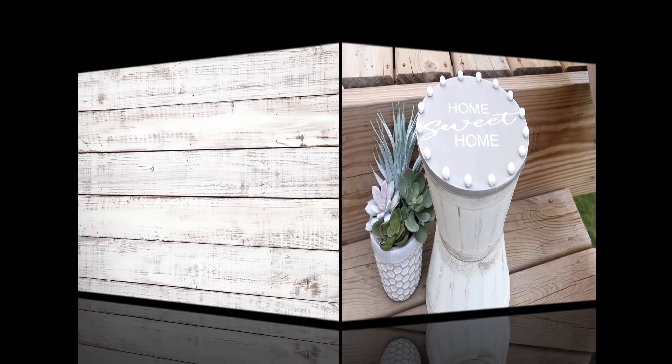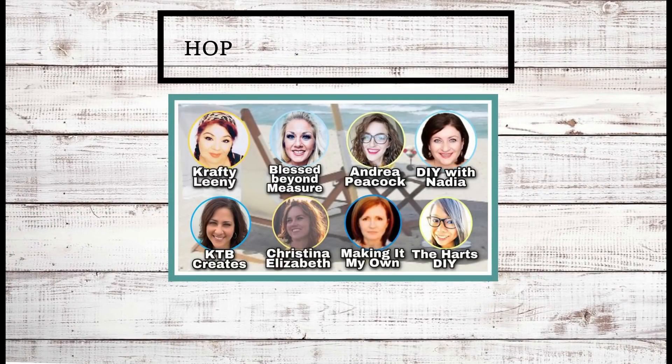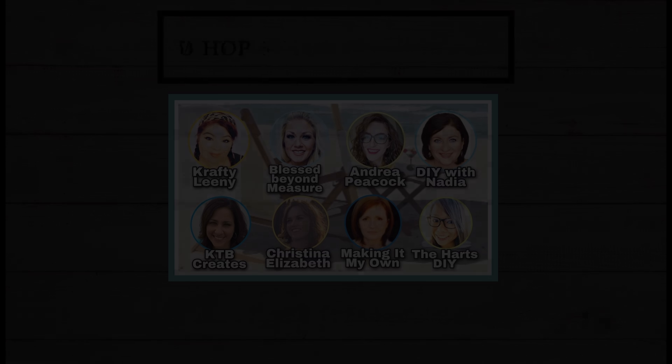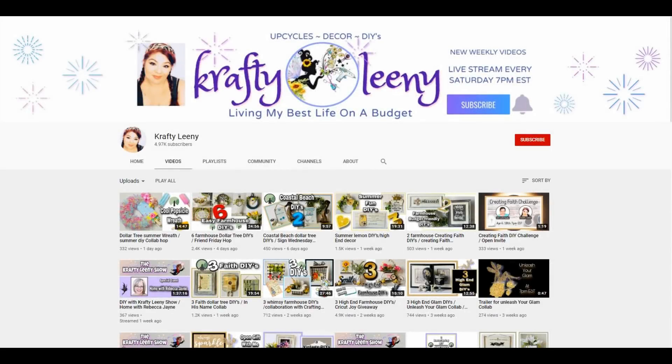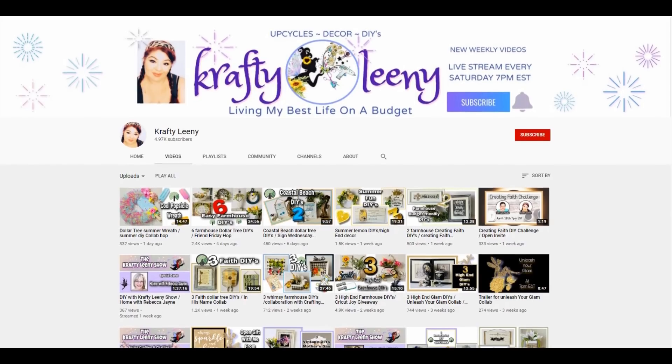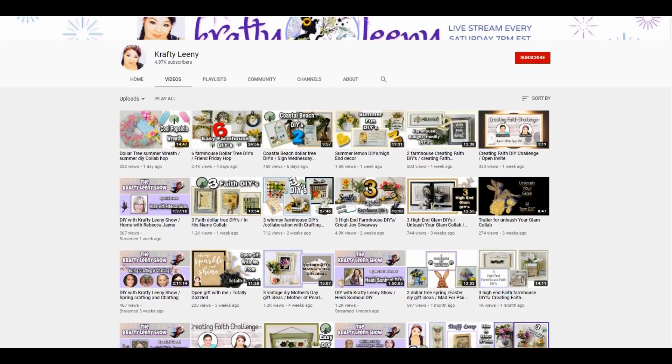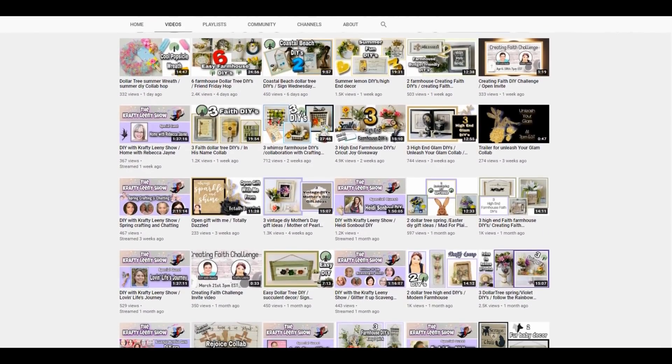Before we get into the second project, I want to talk a little bit about today's collaboration. I'm teaming up with seven of my DIY friends here on YouTube for a summer on my mind hop. Each one of us will have a link in our description box that will link you to the next friend's video. All of us are creating really creative summer projects, so once you're done watching this video I'll have a link to my good friend Lini from Crafty Lini. If you haven't seen her channel you are truly missing out — she is so sweet and creates so many fun projects. She also has the Crafty Lini show on Saturdays at 7 p.m. on her channel, so be sure to check that out as well.